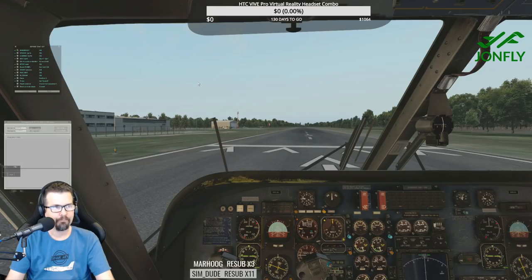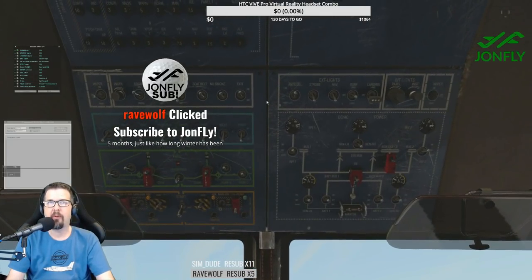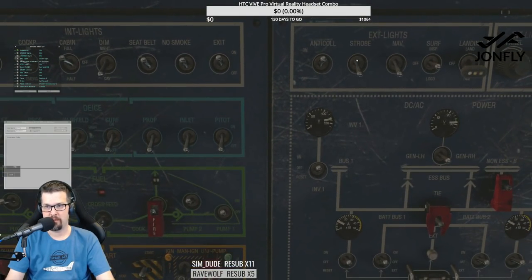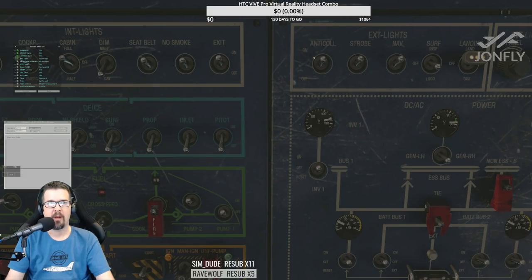Parking brake is set. Flight instruments checked. Park brake on. Strobe lights — on. This turning on of the strobe lights is brought to you by Rave Wolf. Strobes on, landing lights on, navigation lights — all brought to you by Rave Wolf protection.